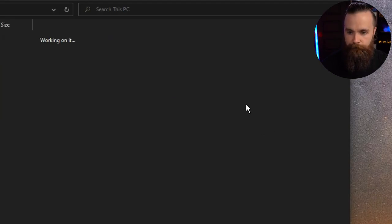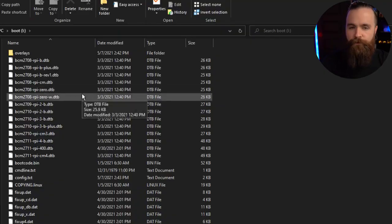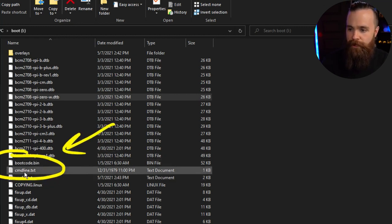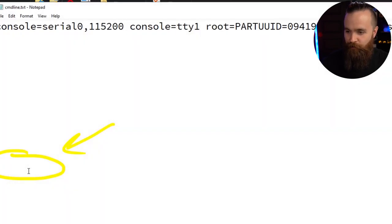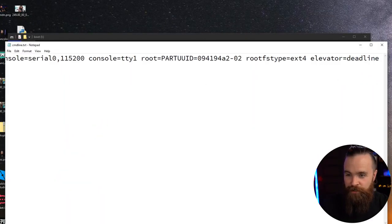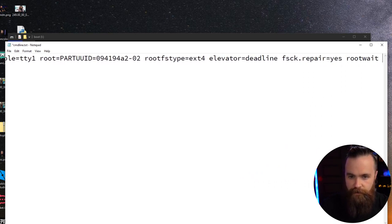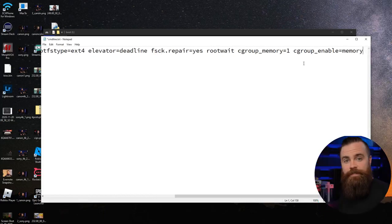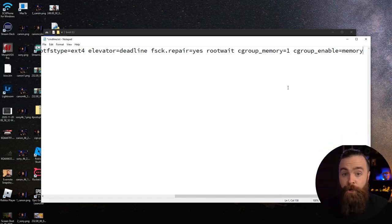If you go to Explorer and navigate to the boot drive — on Windows it's my I drive — jump in there. On Linux or Mac it'll be a bit different, but the same principle applies. In this folder we're going to look for a couple of files and make a few changes. The first one is cmdline.txt. Open that in your text editor. You'll see one big long line of text. Scroll all the way to the end and paste this. There'll be cgroup=memory and related options. Cgroups need to be enabled for K3s and containers to work. Adding it here tells the Raspberry Pi to make sure cgroups are active when it boots up.